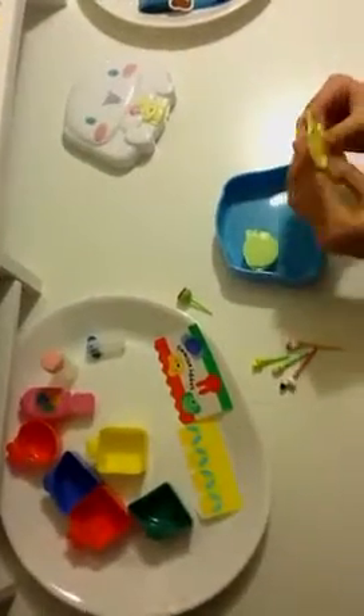And these are even bigger dividers. And then these are like little containers that you can put in to put food in that might leak or spill. And this is for like seasoning that you can put.